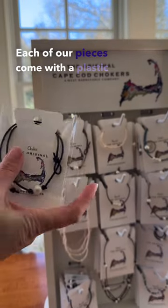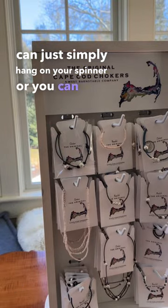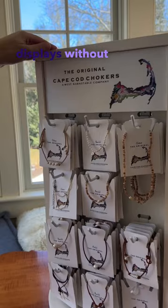Each of our pieces comes with a plastic sleeve that you can simply hang on your spinner, or you can take the sleeve off. As you can see, most of this spinner displays without the sleeve, so it's really up to you.